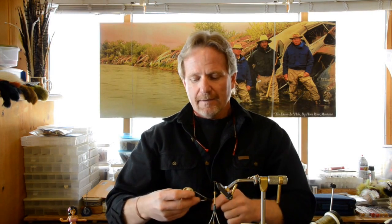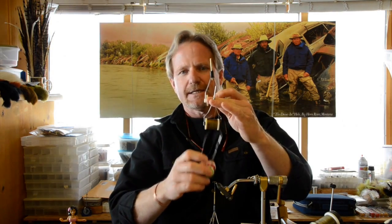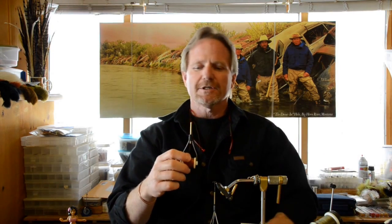I pretty much only use ceramics on really light thread. My personal favorite for small flies is the newer style — this is a Renzetti. They're all pretty much the same. If you look at all three: there's the early 70s/80s steel version, then the ceramics, and then the Renzetti style which is a ruby tip — a brass tube with a ruby tip in the end. I have not scored one of these yet, and I pretty much only tie with GSP anymore.